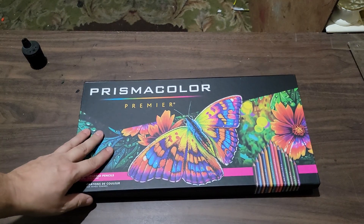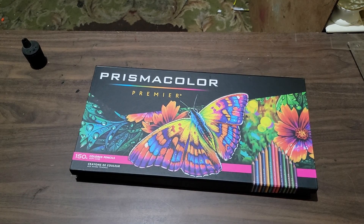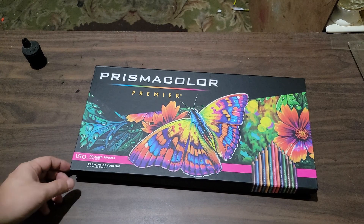This is my first ever box of these new ones. I had a box given to me by an artist friend named Marshall years ago, but it was from the 80s — like a 12 or 24-pack. But this set here is the 150 set.